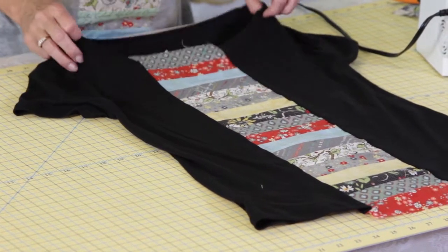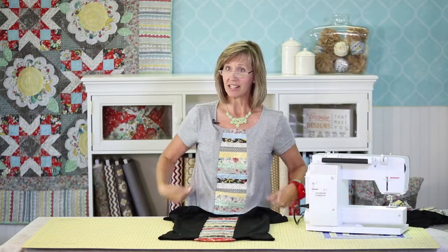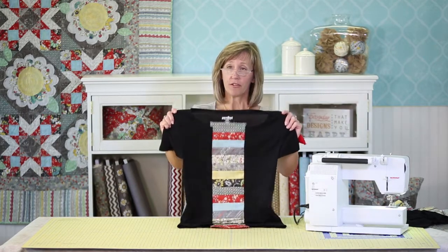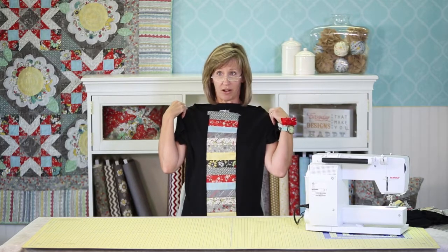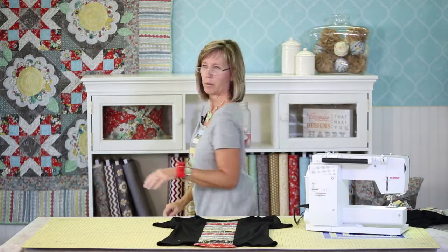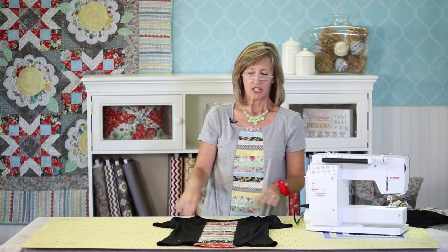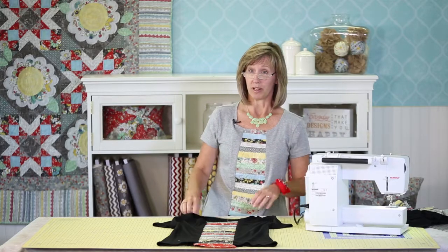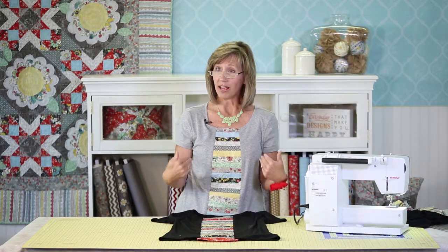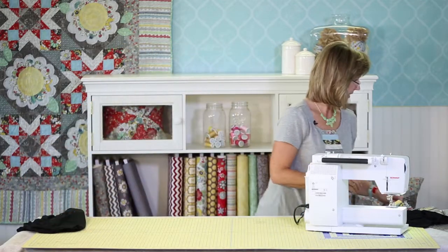My inspiration t-shirt from Anthropologie has kind of an A-line design and I knew I wanted that. With only putting the front piece in, it's still straight up and down. So I decided to add an inset in the back. You can see on the shirt I'm wearing, I just used one fabric and cut it in a triangle piece so that it would give the shirt an A-line look. This is where you'll want to try the t-shirt on and then decide how much width you need. I decided I wanted about 12 inches across the back for my inset piece, and so I cut my inset piece.